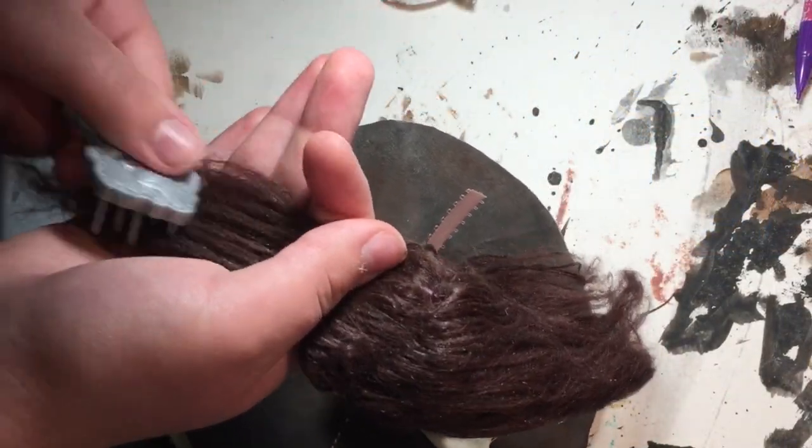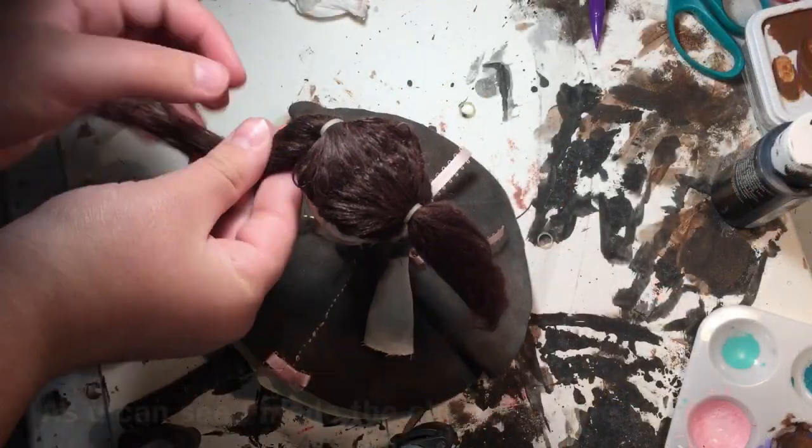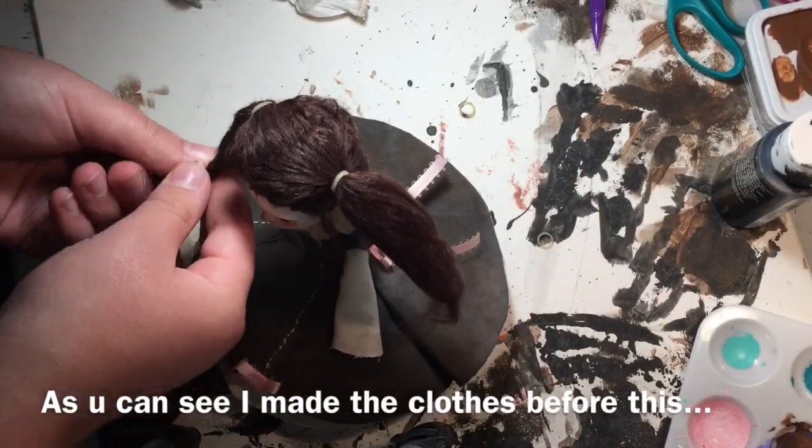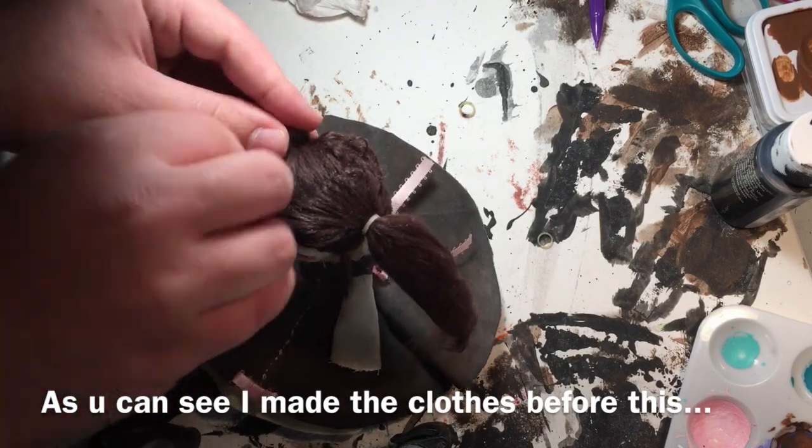It was finally time to tame that crazy hair, so I tied it off into two sections using tiny rubber bands. Then I began twisting the hair around itself to form space buns.